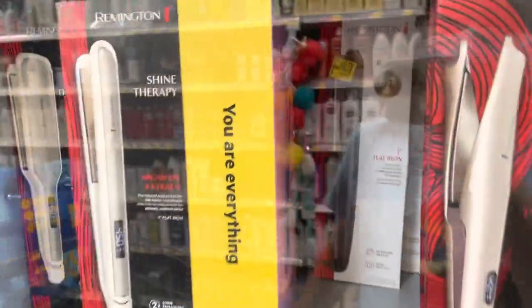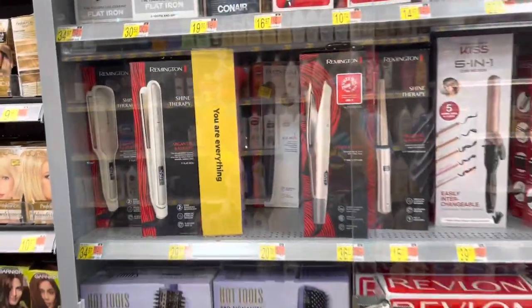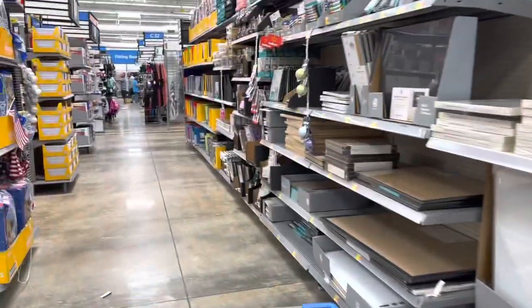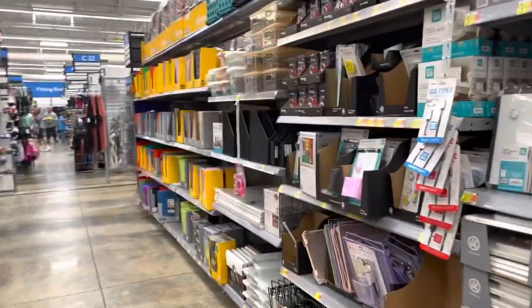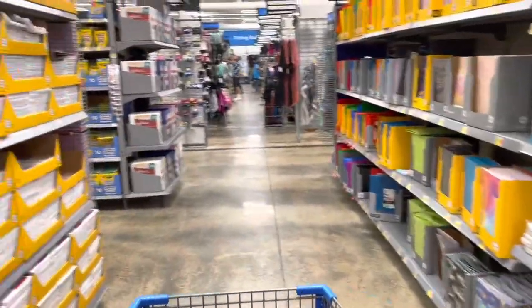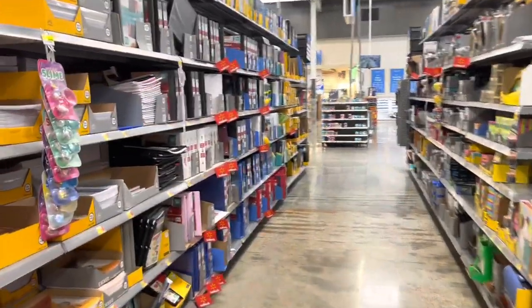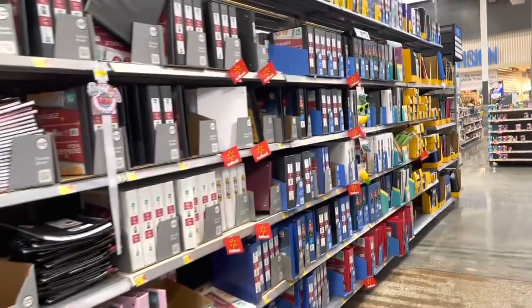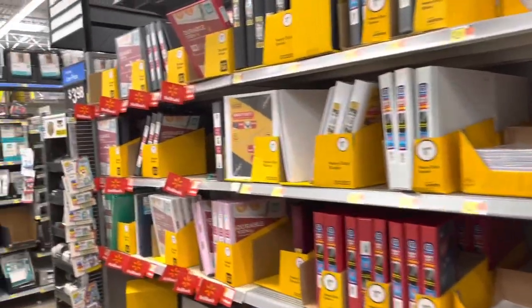Oh my gosh, look what I just found — it's the straightener for three cents! Hopefully it's three cents here. I'm going to have somebody come and unlock this because it has a lock on it. Not every location had it for three cents, so wish me luck. Well, it was actually full price — seventy dollars — so I'm not getting it. Not every location has it for three cents; if you're lucky enough, let me know in the comments that you scored that straightener for only three cents.